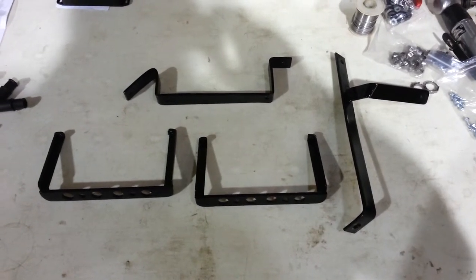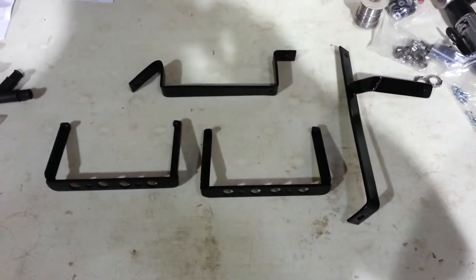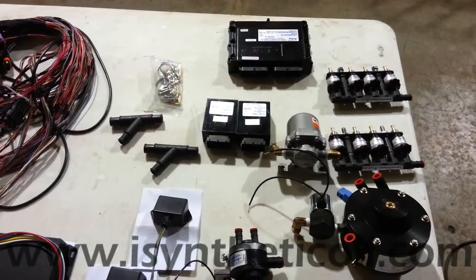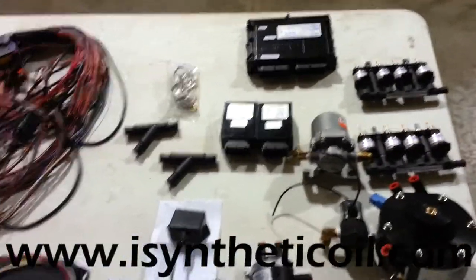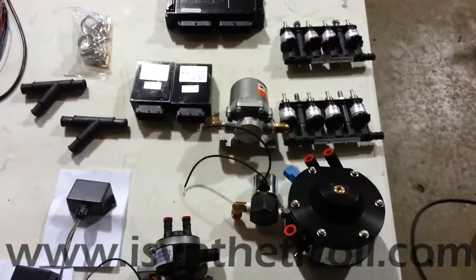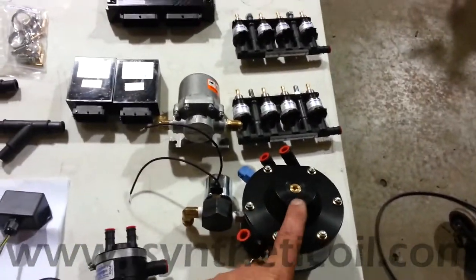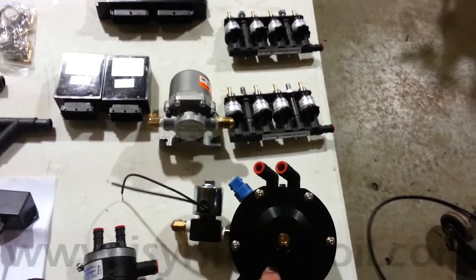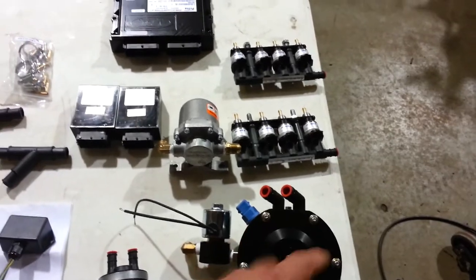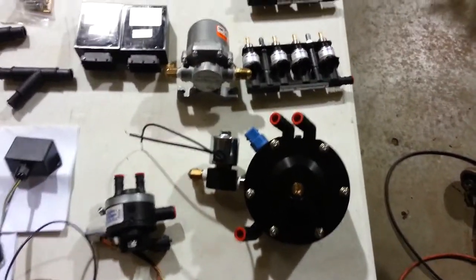Here's some of the brackets that we've made to mount our different components under the hood. Here's just a few components of the system. Real quick, this is a propane vaporizer. You feed in the liquid propane, hook up a couple heater hoses, warms the propane, vaporizes it, sucks it into the engine.